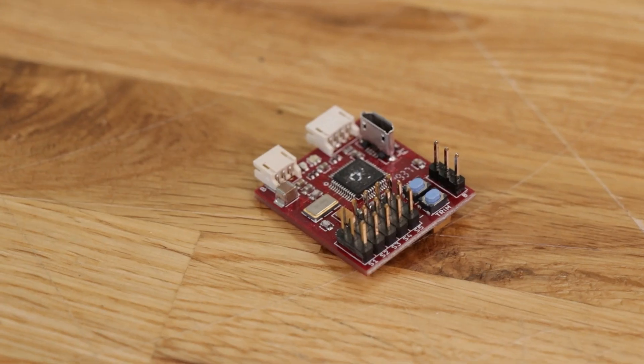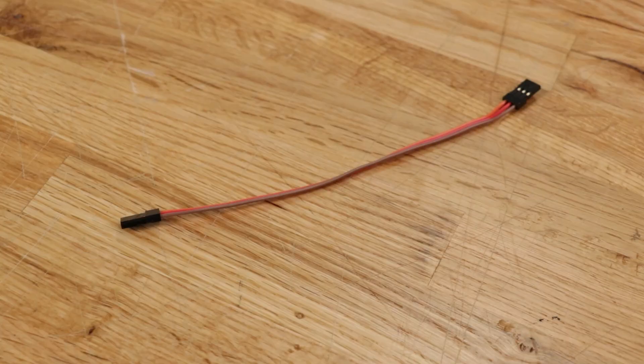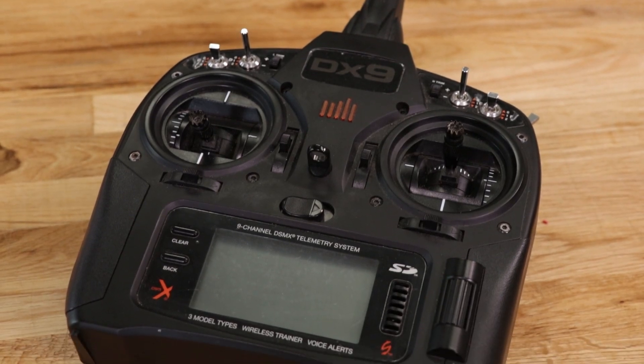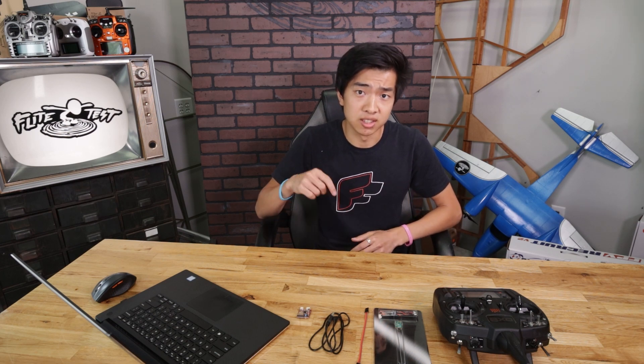You'll also need an Aura board, the USB cable that comes with it, a servo connector, and of course your transmitter. Before we get started, you'll want to make sure that your transmitter is updated with the latest Airware firmware update from Spektrum. If you're not sure how to do this, you can check out the video linked in the description below.